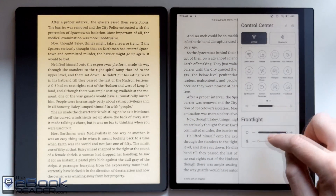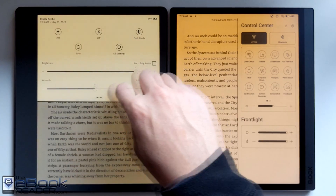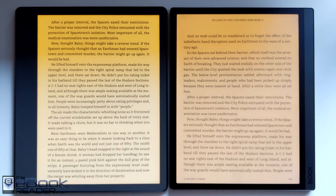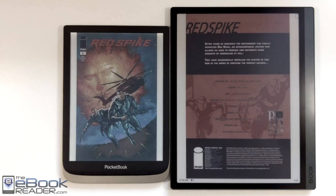With the front light, you can kind of adjust for the darkness. Both devices have the warm front light as well. I'll do a full comparison between the Scribe and the Tab Ultra C a little bit later — for this video I just wanted to do a screen comparison. Now I've brought in the Pocketbook Color, which has the previous generation color screen, for a quick comparison between these two.